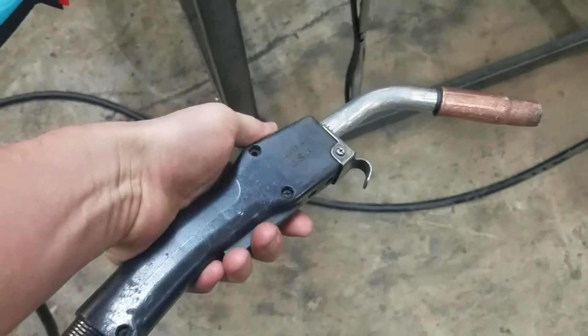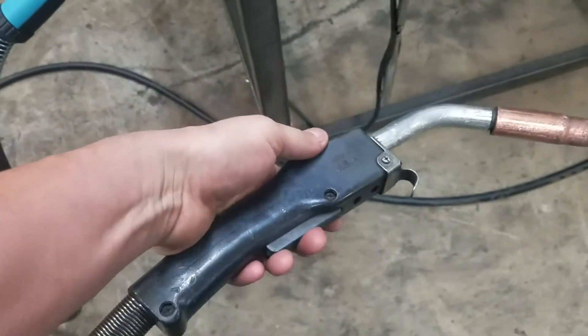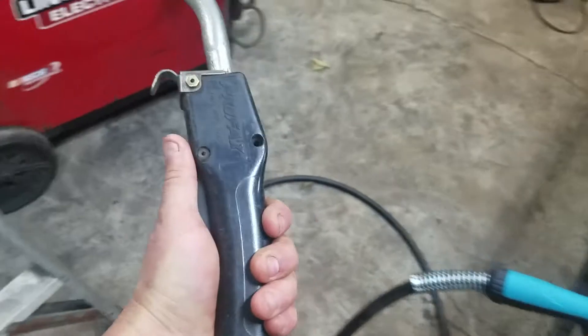This is a 400 amp gun, so comparatively, this is what you're using. This is super, super well made — cool as can be. But man, it will wear your hand out.